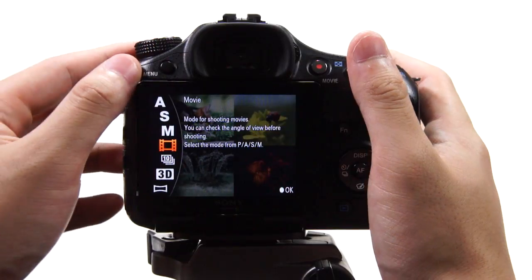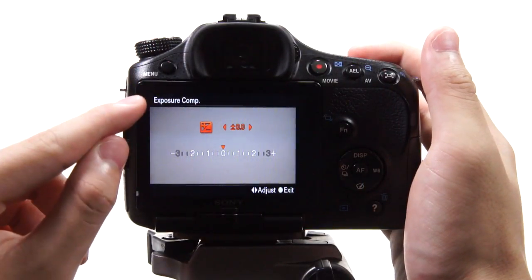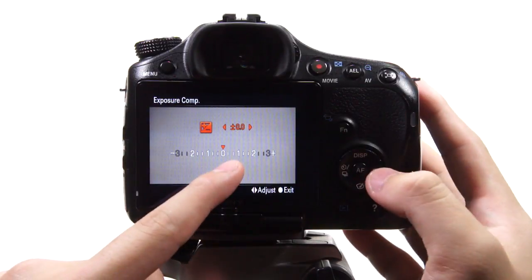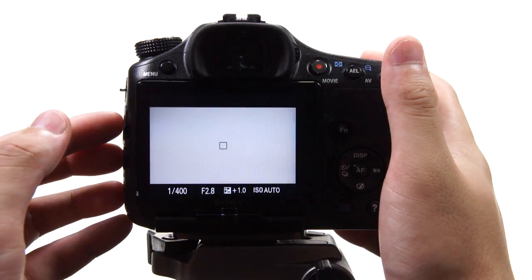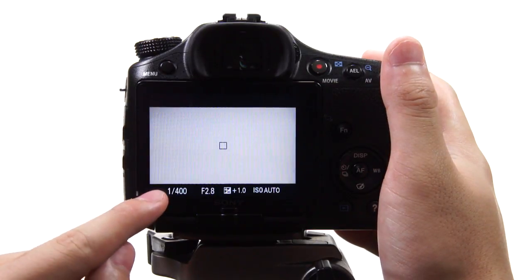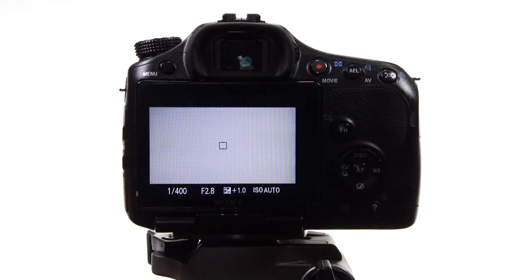Once you've done that, go to movie mode and you'll see it's not as bright as you want. Go to your exposure compensation and add the number you want until it is infinite white. For example, add one stop and you can see it is a lot brighter. Also remember to keep the shutter speed between 1/60th and 1/100th so that the lights won't blink.